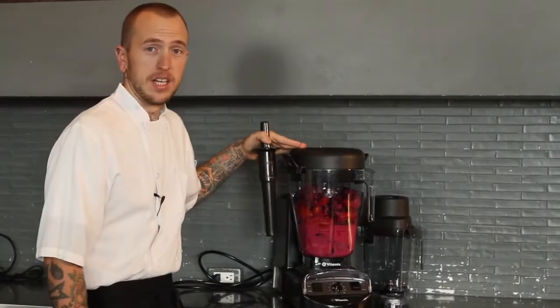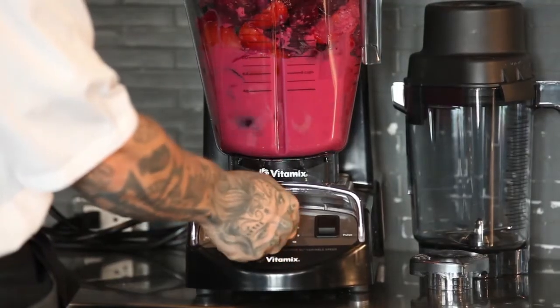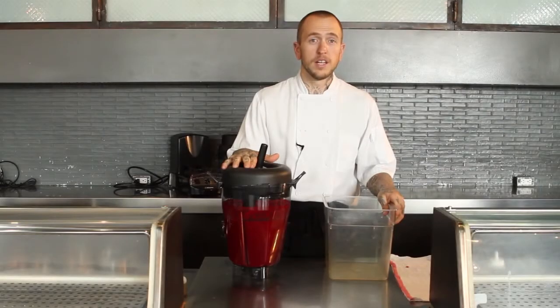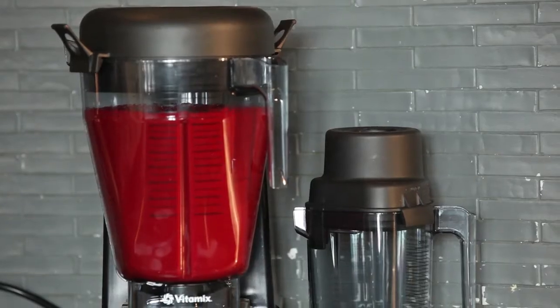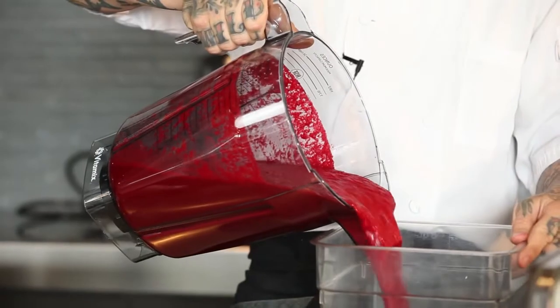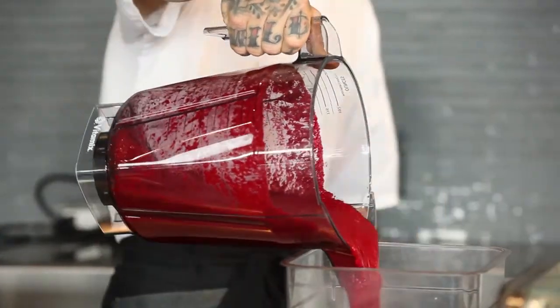We're going to take it over to the Vitamix XL blender base and blend it up. We have the ingredients in the container — put the container on the base. We're going to start it off on low. I like to use a tamper to get it started and slowly turn it up. We blended the soup all the way to perfectly smooth. Typically gazpacho is served a little bit chunky, but we like to serve our soups and sauces perfectly smooth. We're going to pour the soup into this container and set it aside.